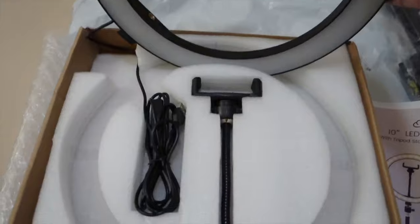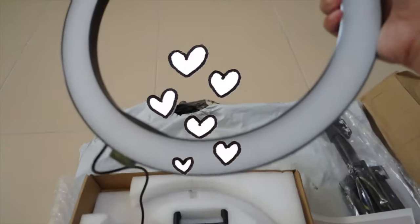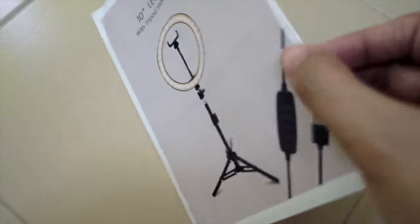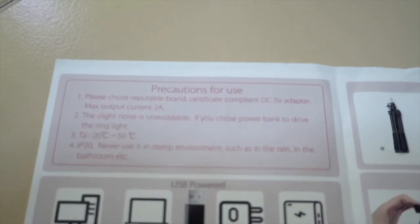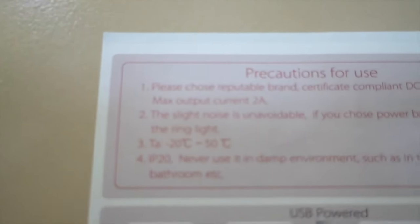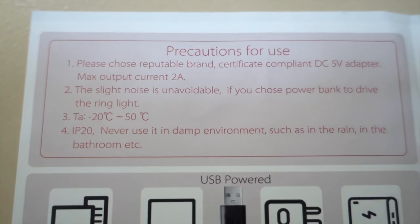So guys, eto na yung ating ring light. For the size of my ring light, this one is 10-inch. So first page ng manual, makikita ninyo na kagad yung precautions for use. So make sure guys nabasayan ninyo siya since gagamit tayo ng electricity dito para alam natin yung mga do's and don'ts.